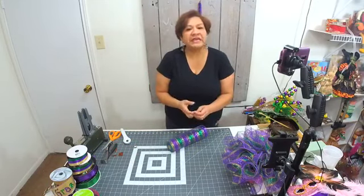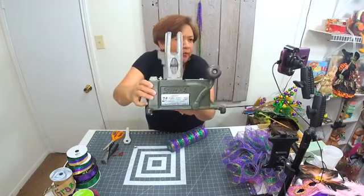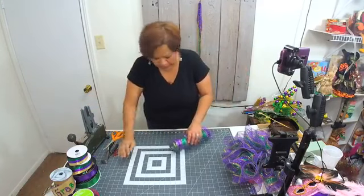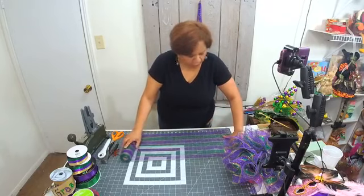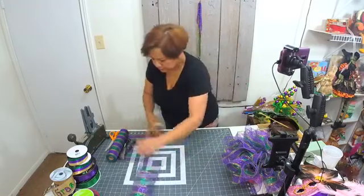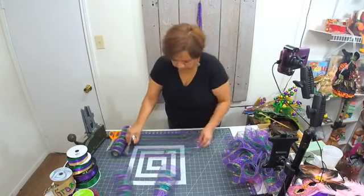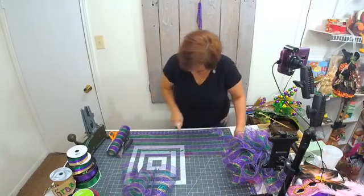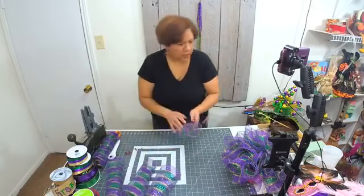The brand of the machine is Steel Picks — that's what mine is — but there are other brands too that do the same type of work. They call it a floral pick machine or floral stem machine. I'm cutting my last few mesh pieces now. I think with these that would be enough.